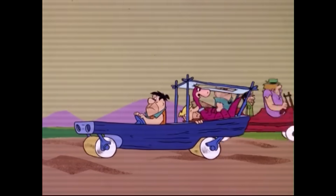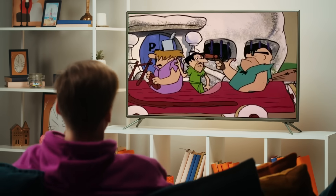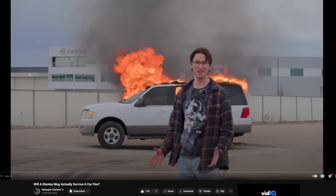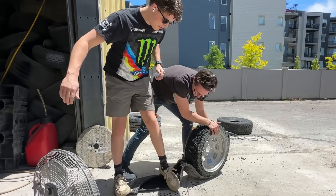Can you drive a car with rocks for wheels? If you've ever watched the Flintstones, you've probably seen their car that has stone wheels. I remember seeing it as a kid and wondering what it would be like to drive. Now I'm all grown up and do dumb things for a living, so I'm going to spend the next 11 days figuring it out.